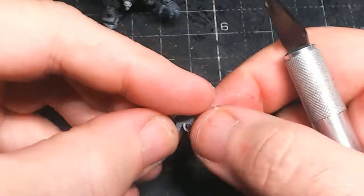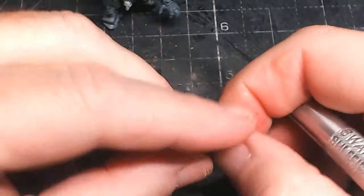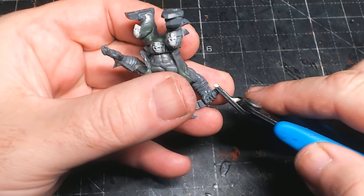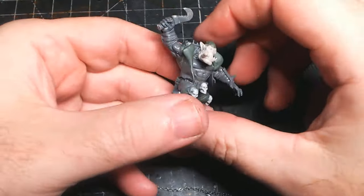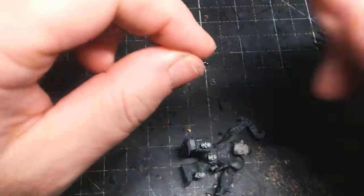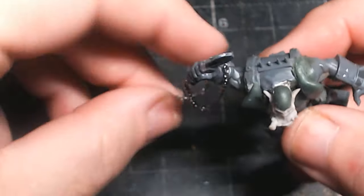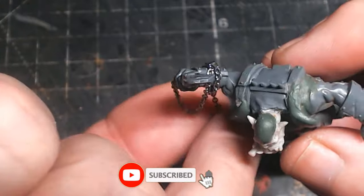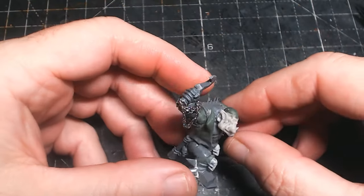He does seem to have this kind of hook-thingy on a chain that he throws at people. I've not seen any of the cartoons or anything to do with this guy so I don't know quite what he does. But yeah he does have this hook in a lot of his shots and it's attached to a chain - luckily I've got a small little chain so I don't have to make that out of green stuff, because that would be a nightmare. Attaching that with a little bit of glue and wrapping it around his arm, as that's sort of how he is in the pictures.